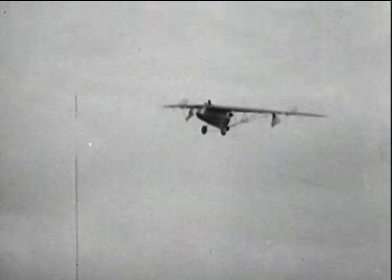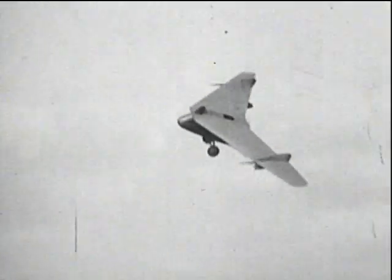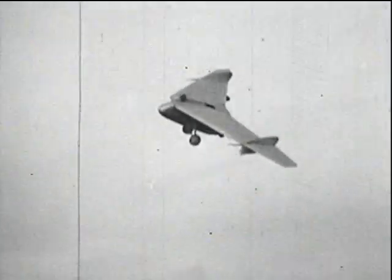As compared with the biplanes of those early days, this aeroplane presented an entirely new aspect, and there is no doubt it showed the shape of things to come.